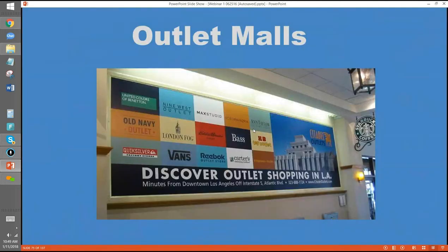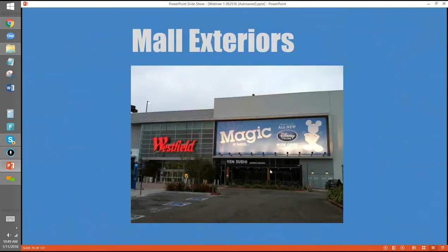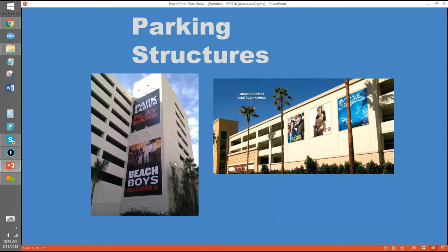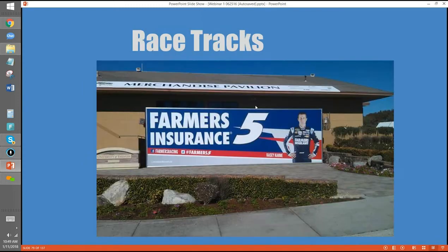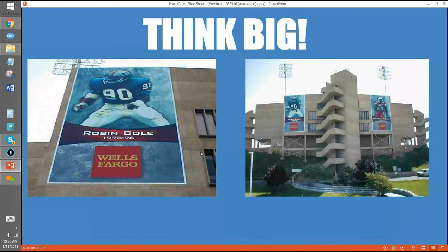Examples of sponsored space: this is at an outlet mall where all these advertisers pay the management company, and the management company pays the sign company every time it gets changed out. In some cases the sign company is actually in on the revenue stream, not just on the print and install. This is a mall exterior — most of these are Southern California. This one in Florida was done by Signs Now. They change it because the Beach Boys aren't always there. Parking structures are a big thing, and airports are a big opportunity.